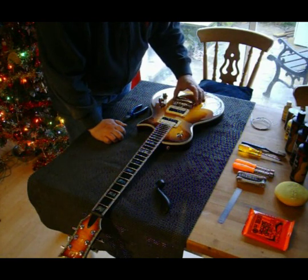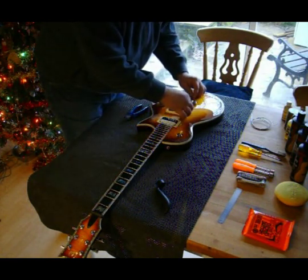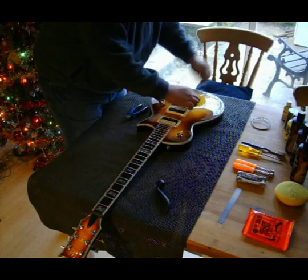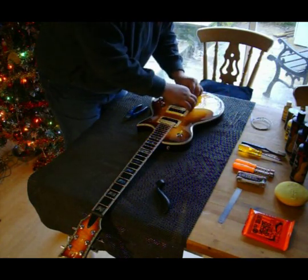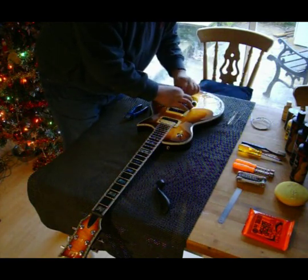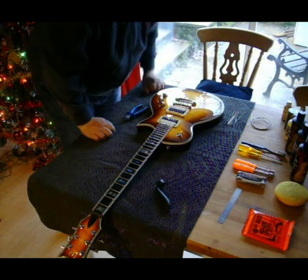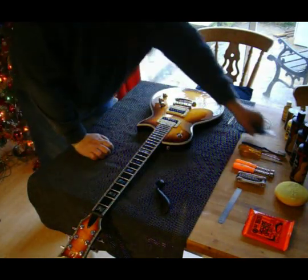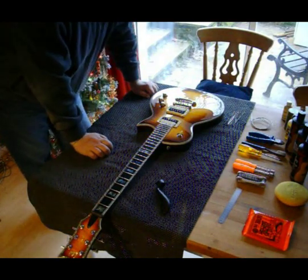Luckily this one has got a lock in it so it's not going to come off. So let's just whip them out. You can see the reason why I cut the strings off — it's much easier to get them out. Now we've got the guitar in front of us, let's give it a clean.